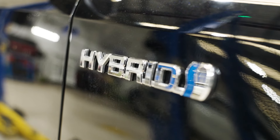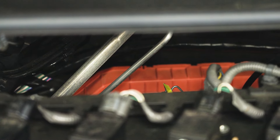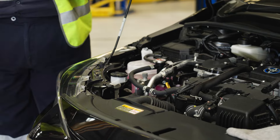So this one here is a hybrid vehicle. What we would also suggest as a safety thing — anything orange or bright red, stay away from. Don't touch it because it's high voltage and it can be dangerous. Leave it for the service professional to deal with.